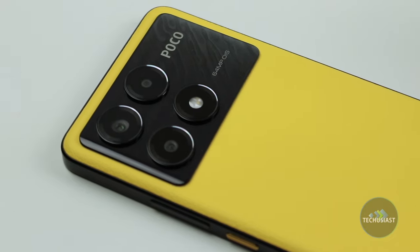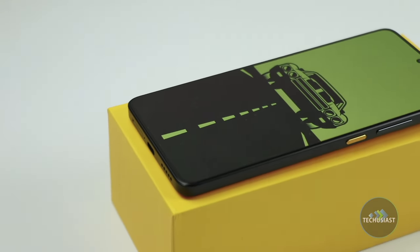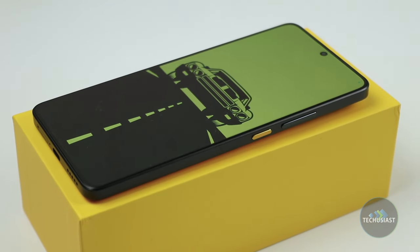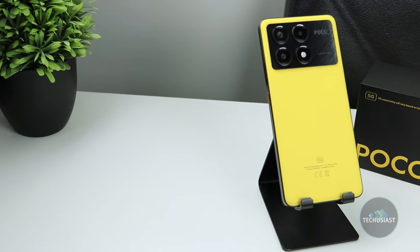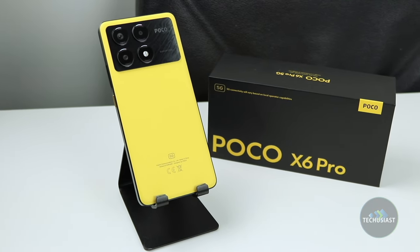The X6 Pro can last a full day on a single charge and it even supports fast wired charging and there's not much to dislike about this device. If you're looking for a phone that offers the fundamentals and a great overall experience, the Poco X6 Pro is worth considering.